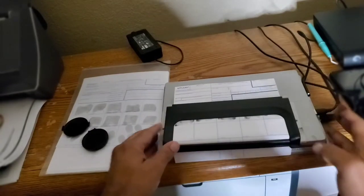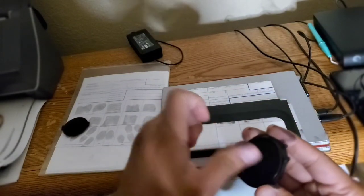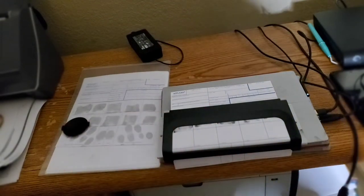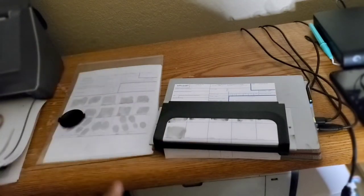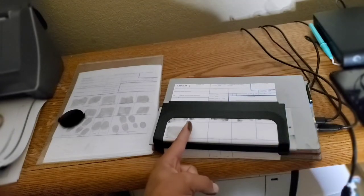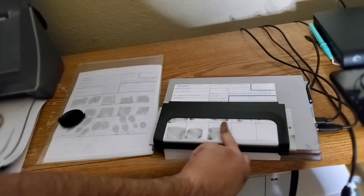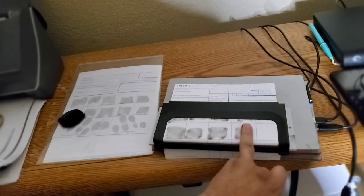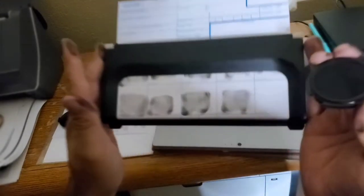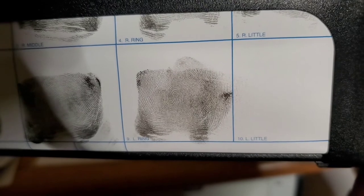Pull it a little bit forward — now we're going to do our left hand. Make sure it's on the edge. Roll the thumb corner to corner, drop it, roll, straight up — beautiful. Got the index — drop, roll corner to corner, straight up. Let's say they mess up and they smear it. Even when I tried to smear it, it still came out good, but let's say a print came out really ugly.